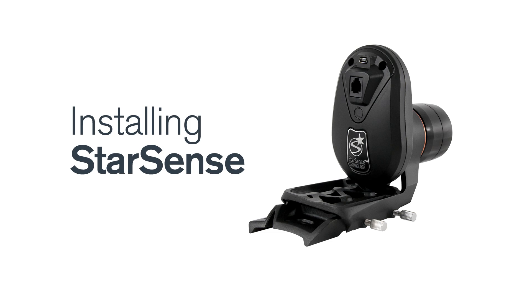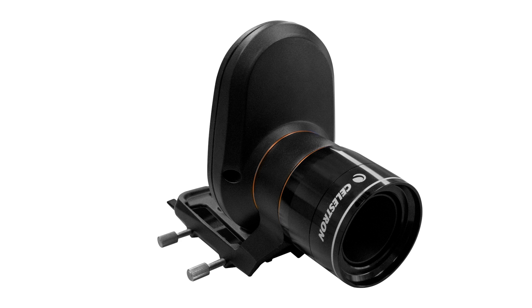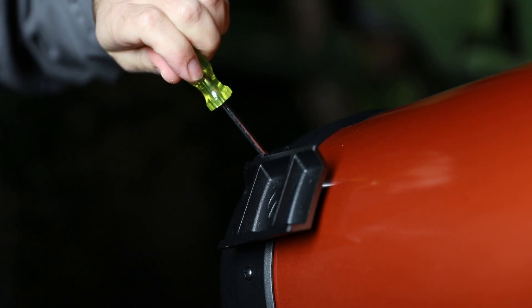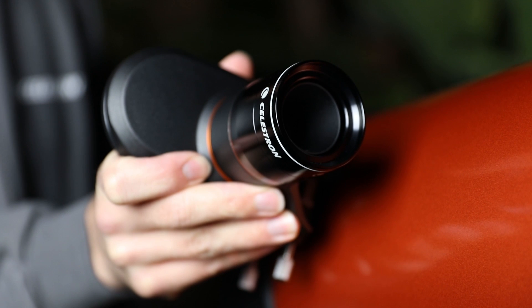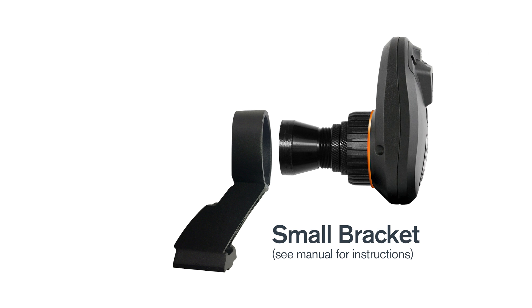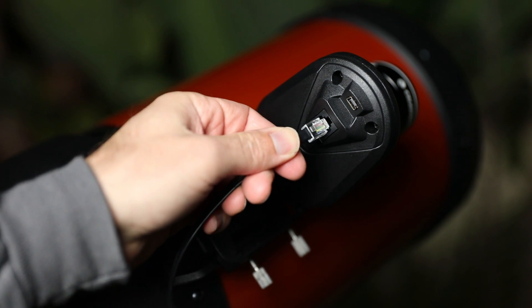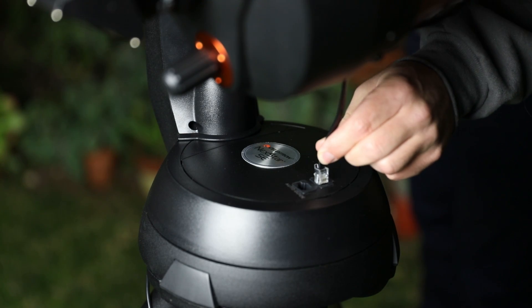First, let's go over installing StarSense. Remove the finder scope, bracket, and bracket base from your telescope. StarSense comes pre-assembled with a large bracket and bracket base. Install the large bracket base onto your telescope, then slide the StarSense camera on the base and tighten the thumbscrews. If your telescope requires the use of the smaller bracket, follow the instructions in your user manual to swap it out. Plug one end of the included auxiliary cable into the back of the StarSense camera, and the other end into your mount's auxiliary port.